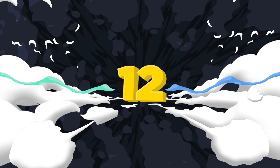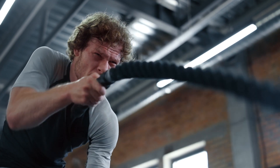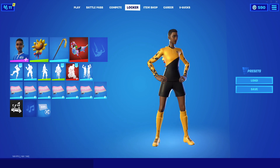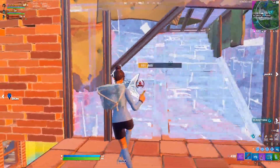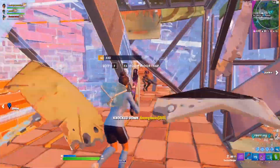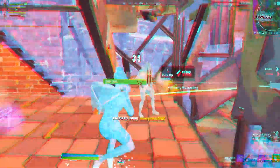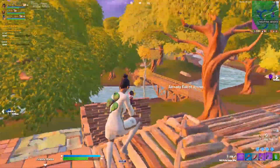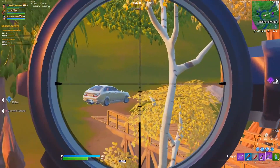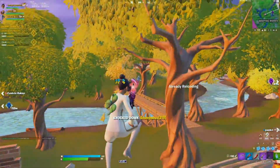Number 12: the new soccer skins with the Wolverhampton jersey, the Sunsprout for the back bling, and the Gold Crow pickaxe. This is a combo that matches way too well because everything in it has the same yellow. Some players who own the soccer skins but don't own the Gold Crow might be wondering when it's returning — and honestly, I don't have the answer for that, but let's hope it returns sometime in the near future.